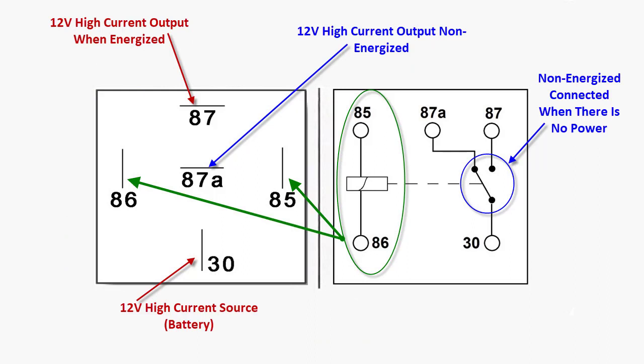A five pin works the same as the four pin. The only thing is, when there's no power to it, pins 87A and 30 are always connected — that's always a constant connection. When you add power to 85 and 86, it engages and pulls the switch over, so then 87 and 30 have power.